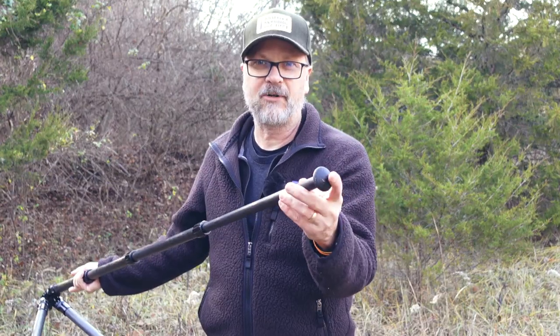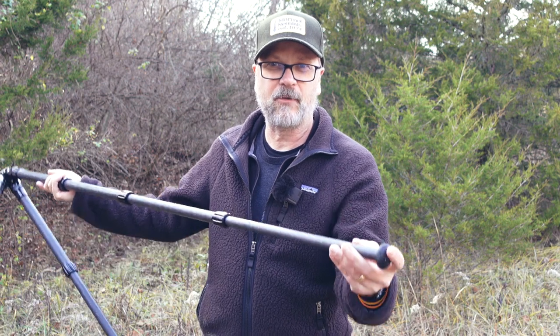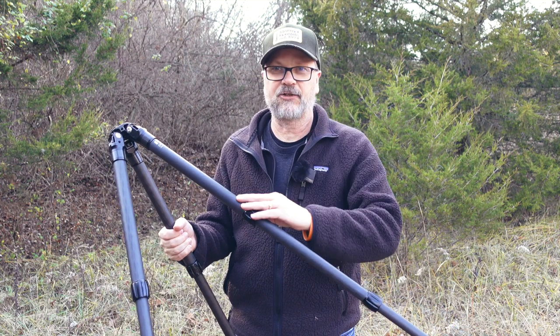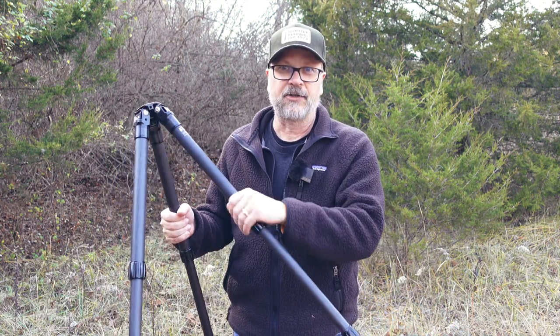It comes with rubber and spiked feet as an option for the base of the tripod, and it comes with a 10-year warranty. There is also a large version of this tripod which will stand at a maximum height of 68.3 inches and fold down to 23 inches — a little longer, achieved by making the sections a little longer than they are on the small tripod.